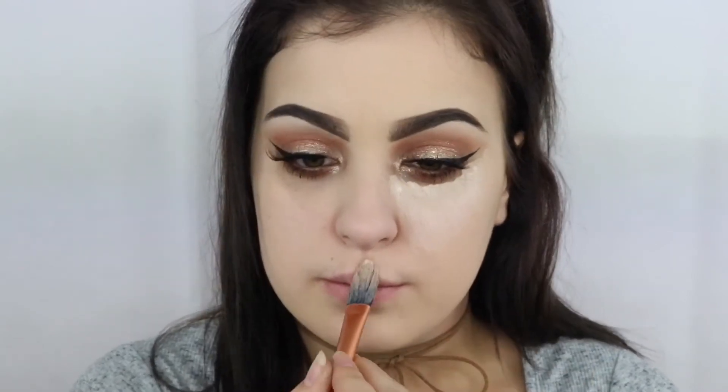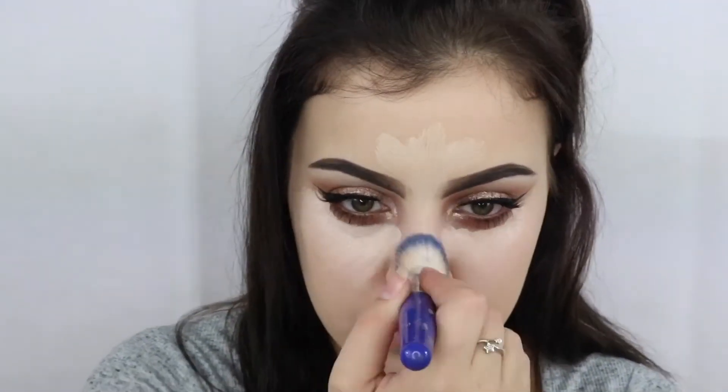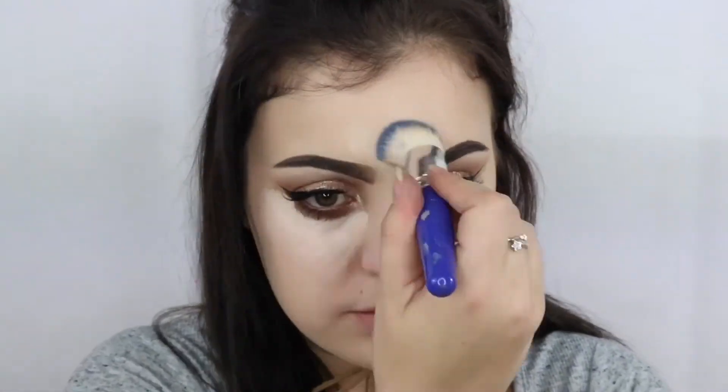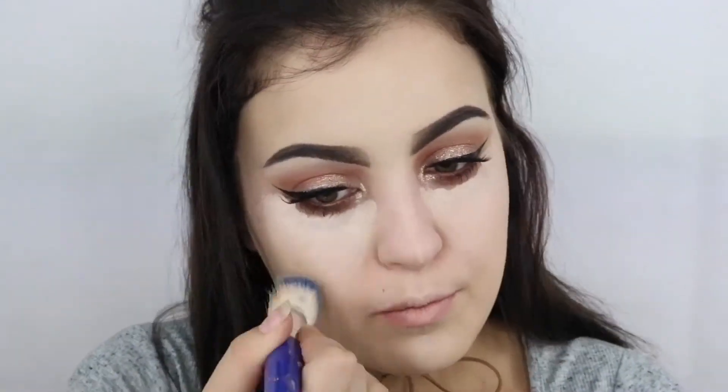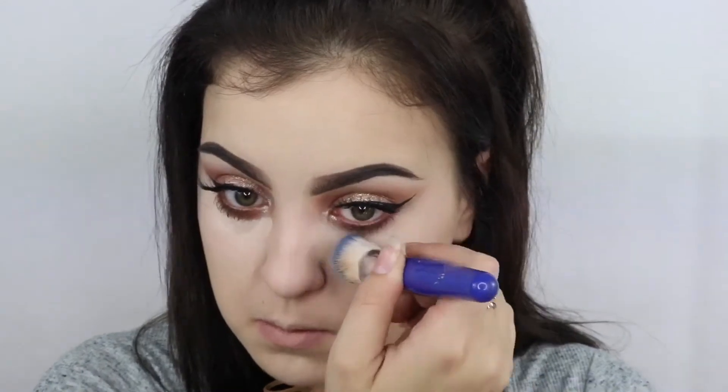Now I'm going to conceal under my eyes as per usual with the MAC Pro Longwear Concealer and then just buff that out. And then to set under my eyes and the rest of my face, I'm using the NYX HD Finishing Powder.